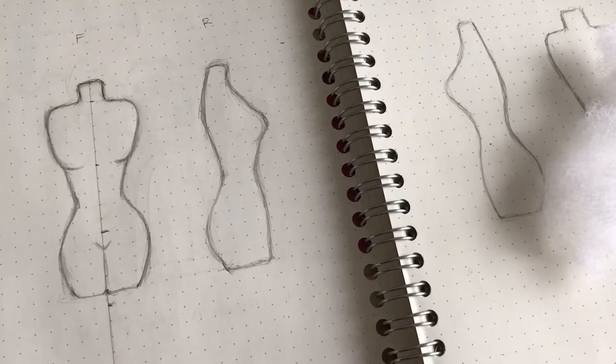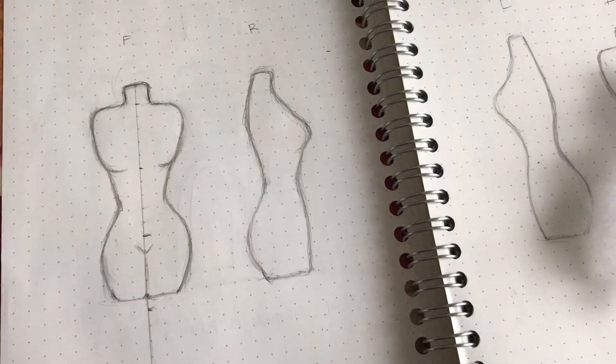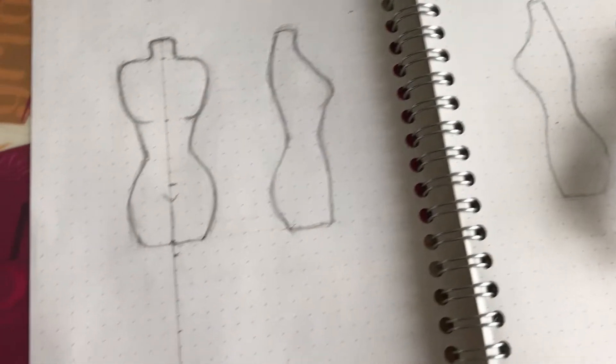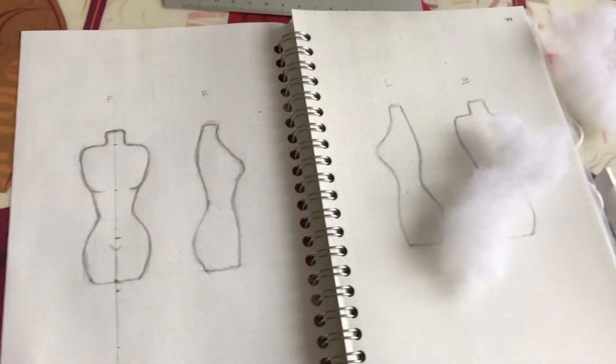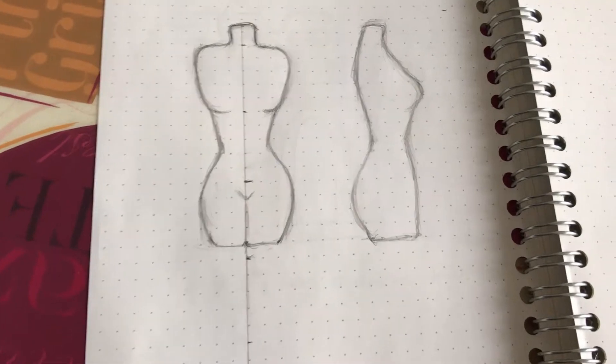Today we're going to do a tutorial on how to make a dress form. There are many ways to make dress forms, but this is my method. First of all, on graph paper, trace out a dress form that you want to make.